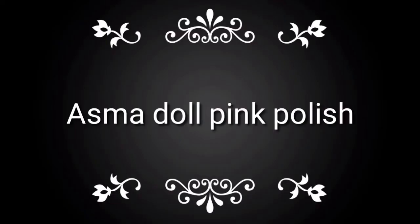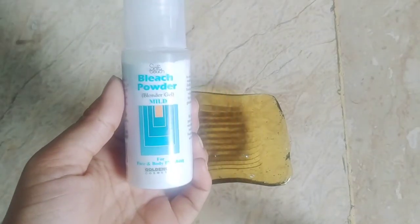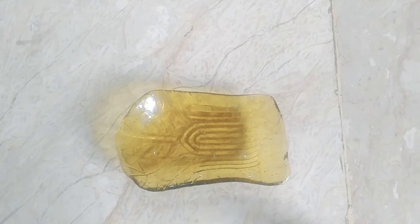As-salamu alaykum, you all adorable people out there, and welcome to my channel. I am Huma Tahir. Today we are making Asma Doll Pink Polish. This polish will be made of normal ingredients, but also magical ingredients.